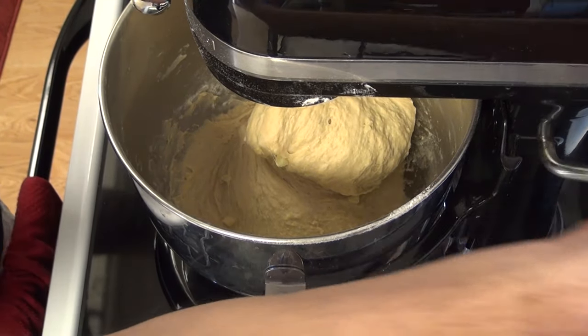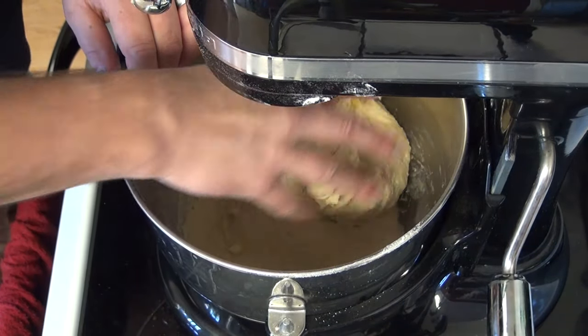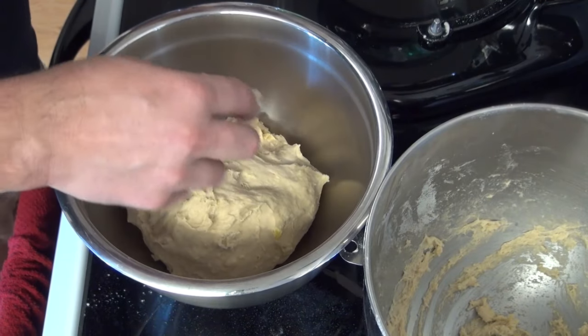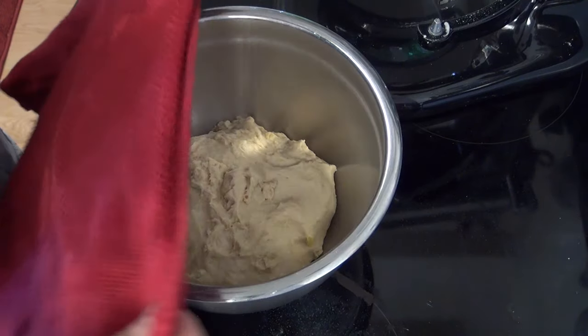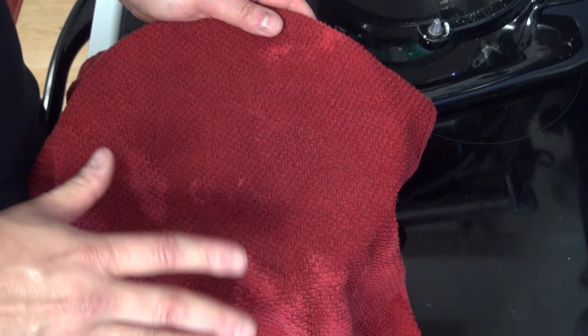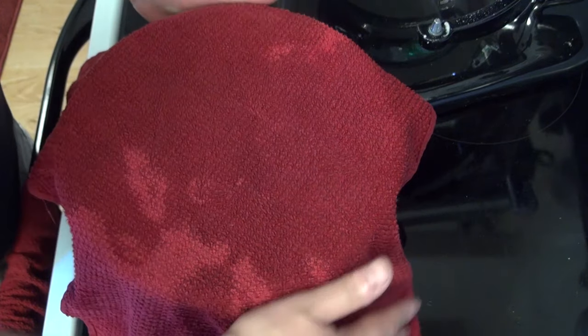Our dough is just about done — it's sticky but not gooey. I'm going to go ahead and take the hook off, get it into a separate bowl, cover it with a damp rag, and set it inside my oven that's not turned on to rise for an hour.